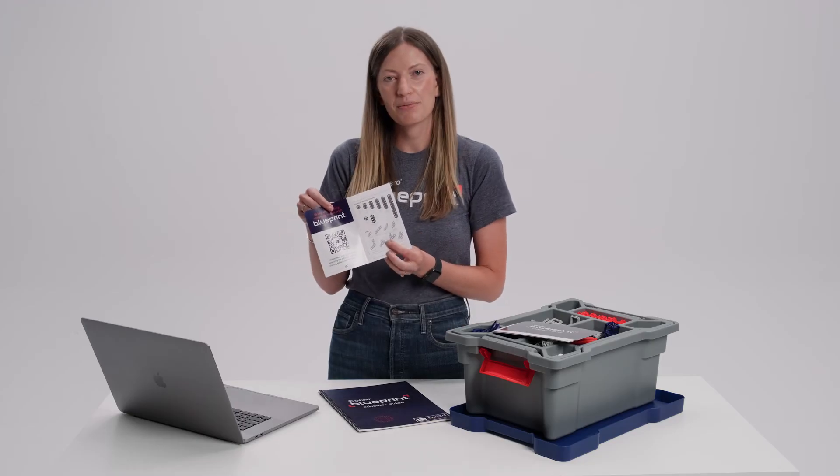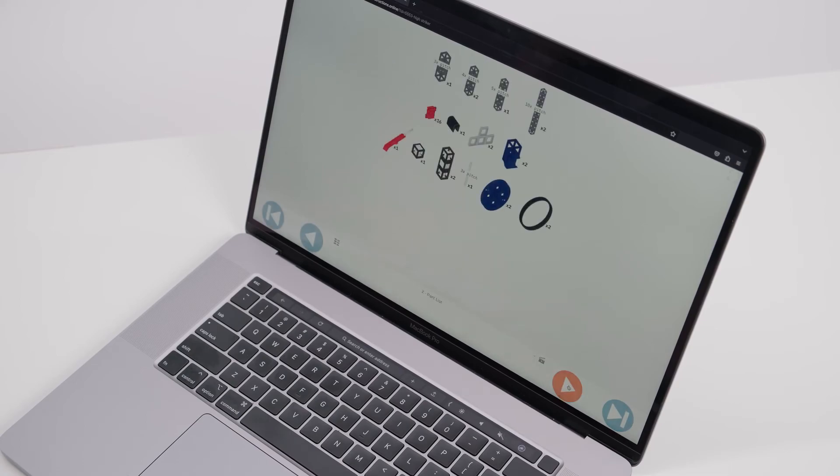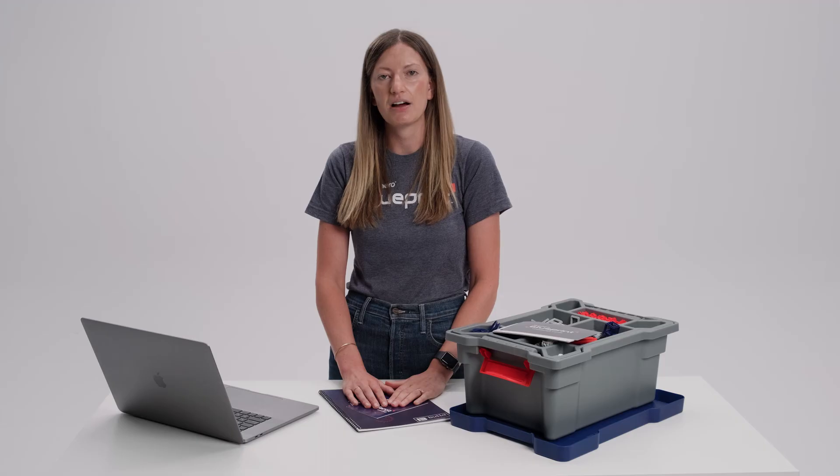The QR code in the Blueprint quick start guide is going to direct you to our digital Blueprint resource page. This page contains all of our lesson materials for both educators and students. We have more than 50 hours of standards-aligned units and lesson plans focused on simple and complex machines and calculating mechanical advantage.